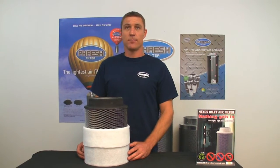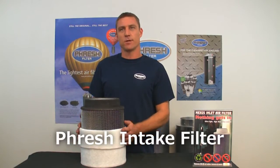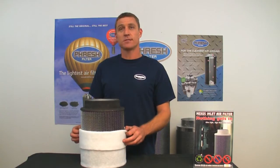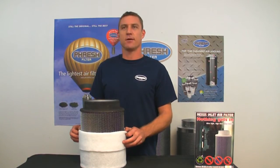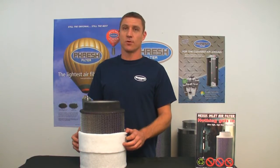My name is Adam Tanton and I'm here on behalf of Sunlight Supply to talk about our latest product, the Fresh Intake Filter. This little filter here will filter out 99% of dust, pollens, spores and pests from any designated area, providing perfectly clean air before it contacts plants, humans or equipment.